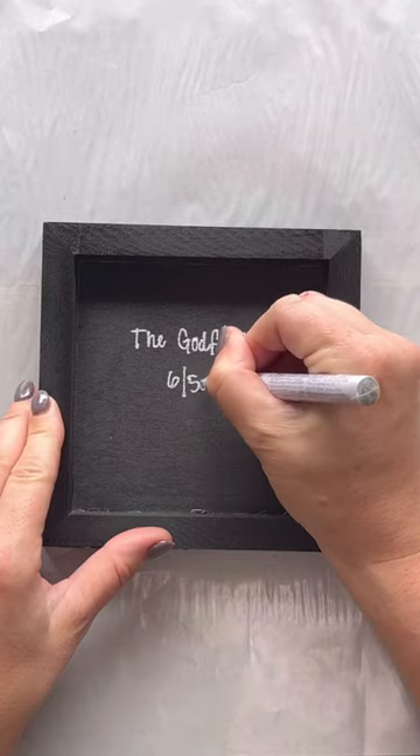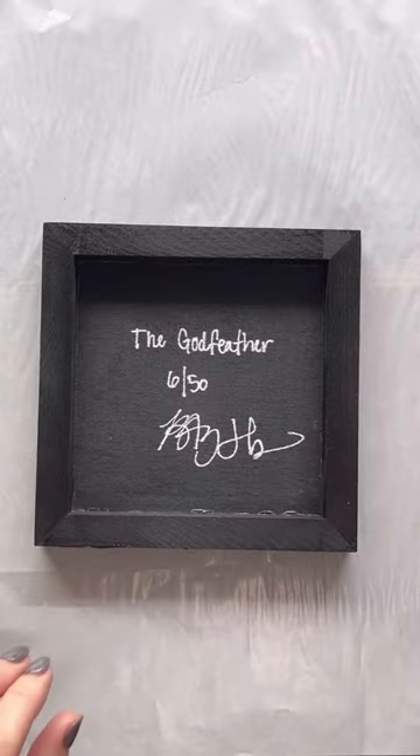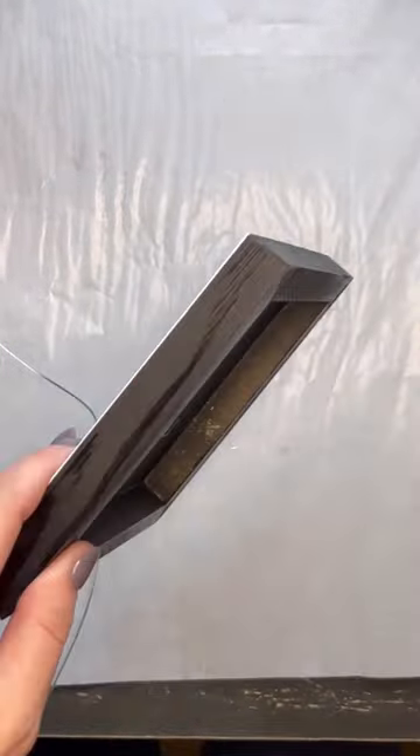I measure one third down the back of the piece and then I draw holes. This makes screwing in the eyelets much easier. We also have this hook tool by Husky that saves my fingers and makes screwing in hundreds of eyelets much quicker.